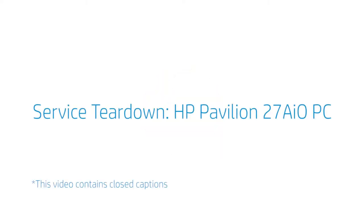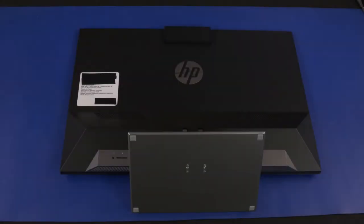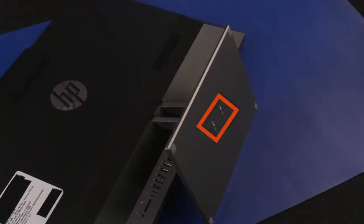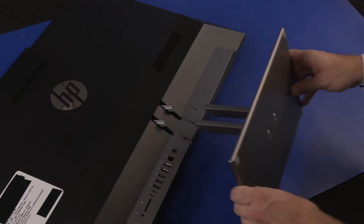Service Tear Down: HP Pavilion 27 AIO PC. Stand Removal: Take care not to scratch the display while performing this procedure. Place the unit face down on an anti-static, clean surface. Loosen the two captive P2 Phillips-head screws that secure the stand to the stand hinge. Slide the stand off the stand hinge and remove.